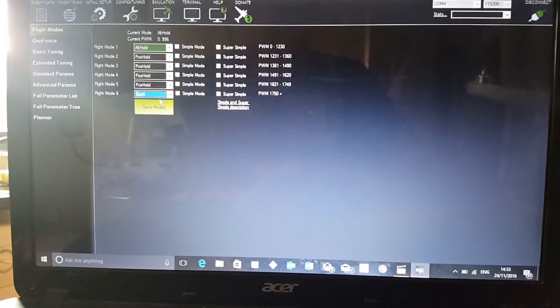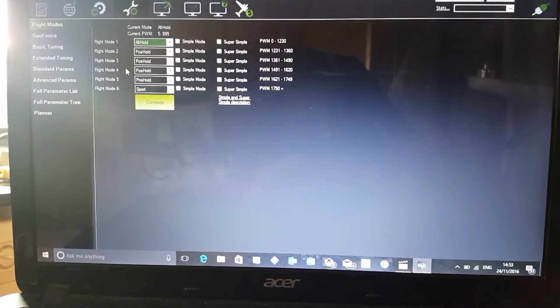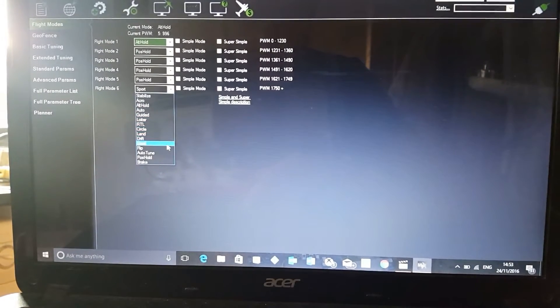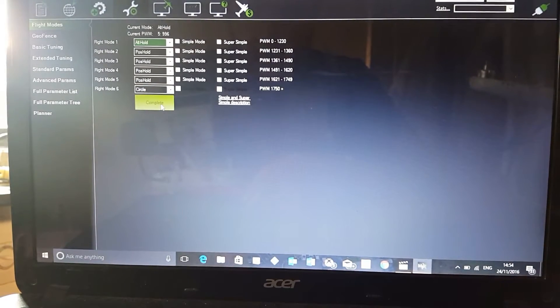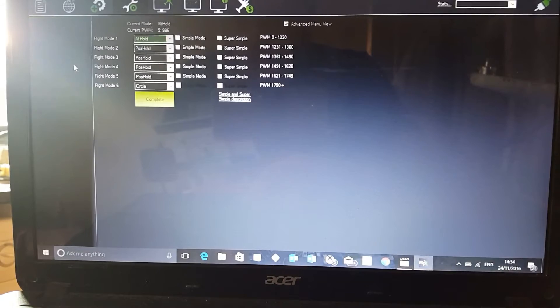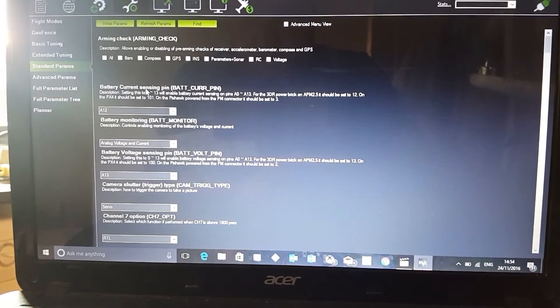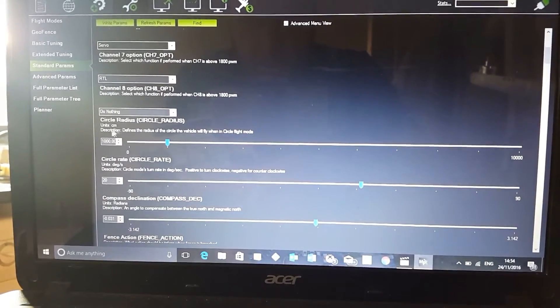Once you've changed it, you're going to hit Save Modes. If you do select circle mode — let me just go back to circle there — save that. To set your distance and circle mode settings, you're going to want to go to Standard Params and scroll down, and you've got your option for circle mode.